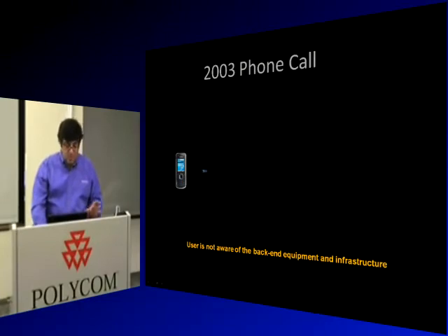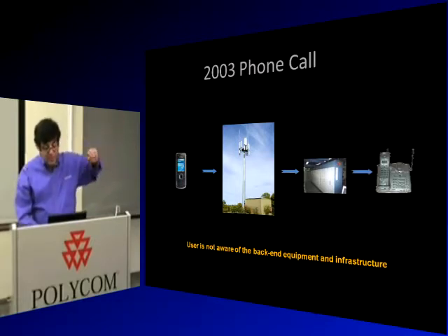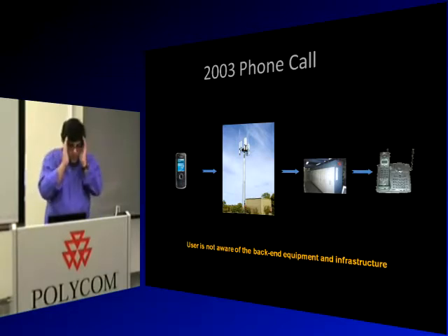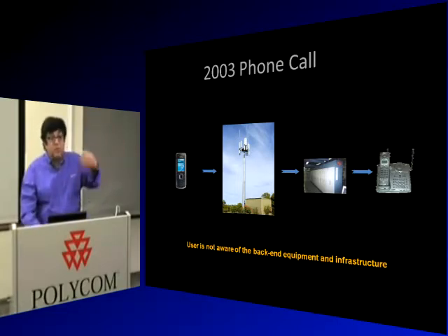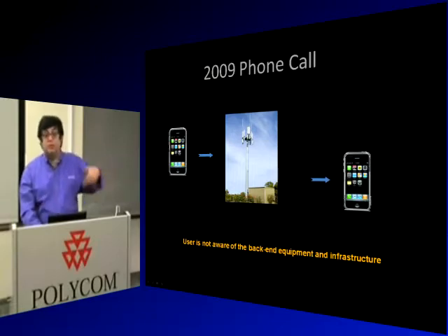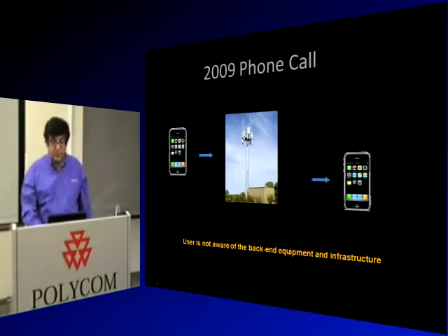In 2003, it's more sophisticated. You have cell phones, cell towers connecting to switches in the phone company and to someone's home phone. But all this is transparent — when you dial, you're only thinking about what you're going to say to the person. You have no consciousness of hopping cell towers or the 5ESS switch. By 2009, you don't even know the number anymore. You push a person's name, or even their picture, and you're connected. It's even more transparent.